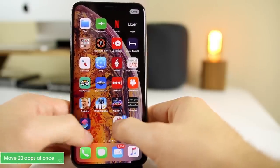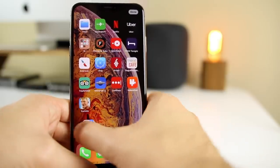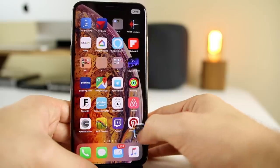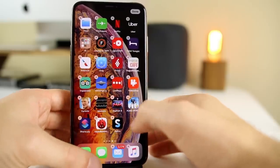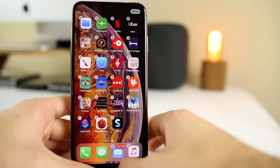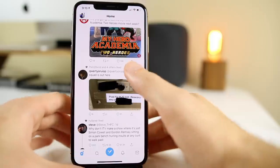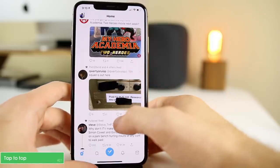You can move multiple applications to a different page at once. Start moving an app and then tap on other icons — you can pick them all up and move them to a new page together. This is a quick and easy way to organize your home screen. Once you're in wiggle mode, click Done at the top right or swipe up from the home bar to exit.